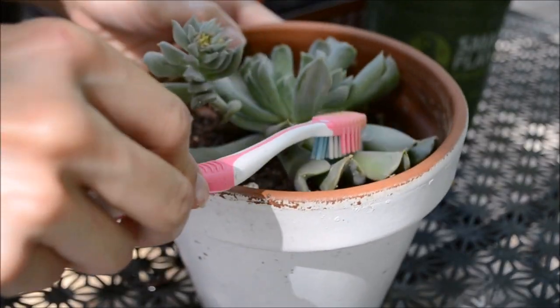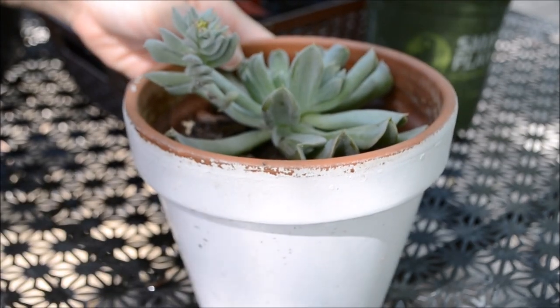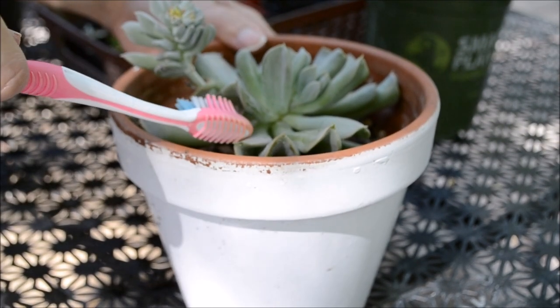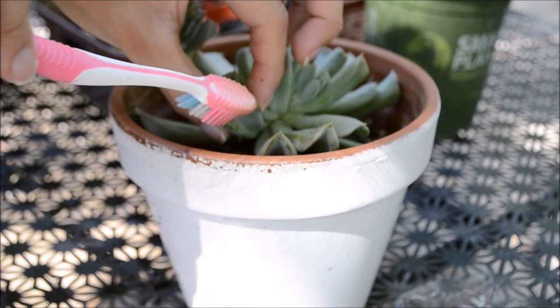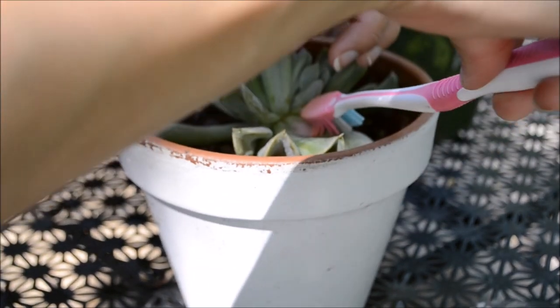These eggs hatch in about a week and go through three different instar stages before they are grown adults. A second reason why these pests spread so quickly comes down to the flying ability of males, which allows them to fly and mate as much as they please — so if you happen to find one of these male suckers, make sure to kill them all.